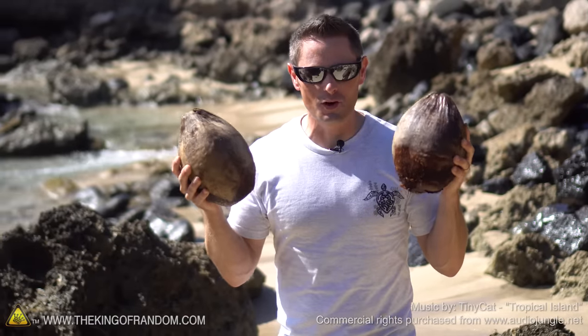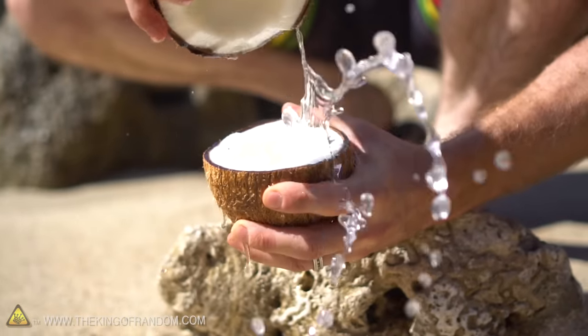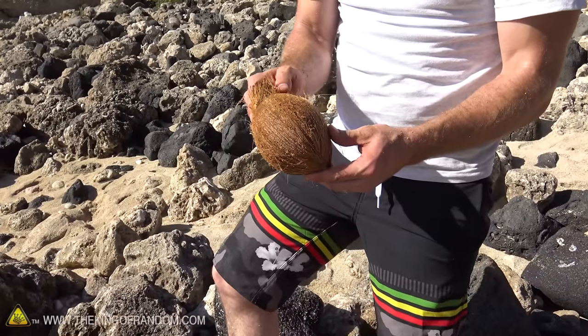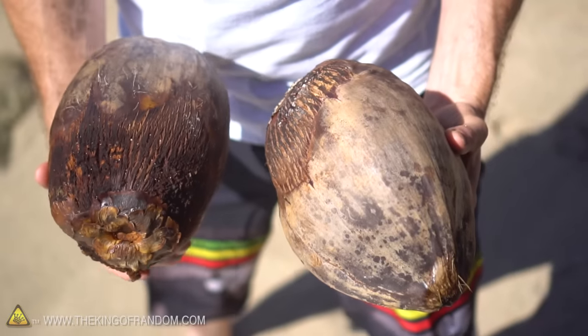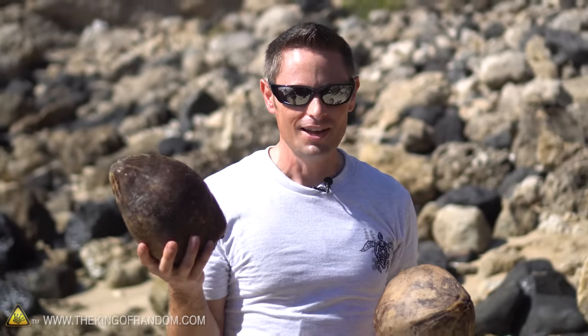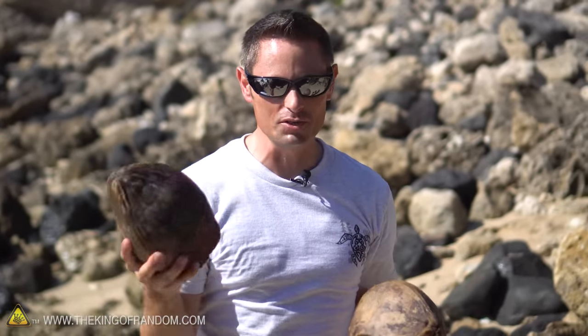Hey guys, I brought you out to the islands of Hawaii today to show you the method that I use for cracking open coconuts. When you go down to the store and buy a coconut, it's already ripped out of the husk for you. But out on an island if you're stranded like on Castaway, you have to get through the husk — and these husks are deceivingly tough. They take an enormous amount of energy to rip through, so if you're in a survival situation trying to conserve energy, the last thing you want to do is burn it all up trying to get your source of food.